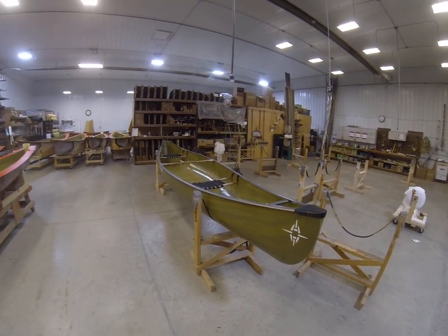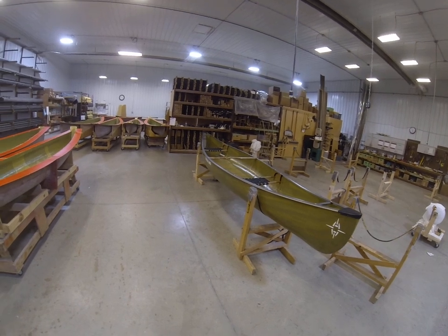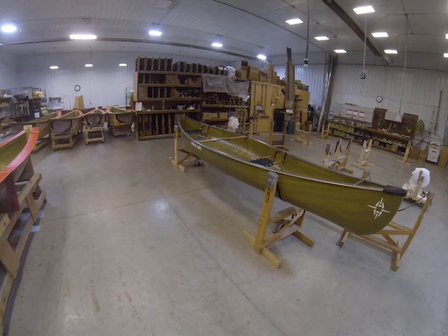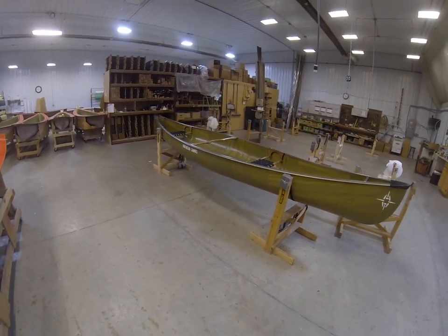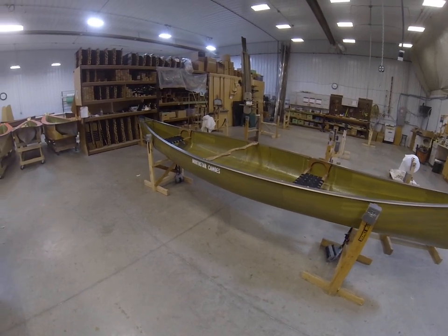So this is a great low volume tandem. It's a little shorter, a little smaller than most tandems out there. Think about day paddles, weekend trips with it. It's also the smallest and lightest weight tandem that we offer, so it's a perfect cabin boat.